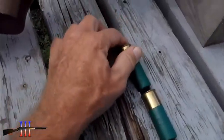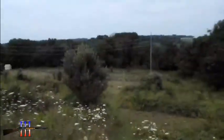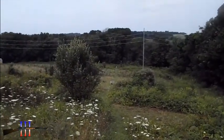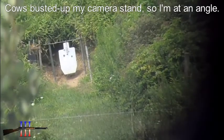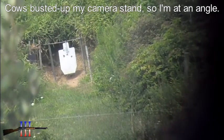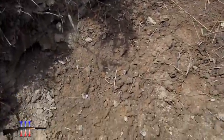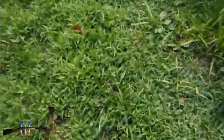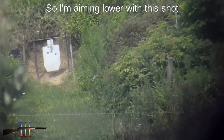I've shot these well at a hundred and fifty yards. I'm not quite sure about 200 yards but I'm gonna try it. If I do any good here I'll try again at 225. I don't really see anything I could say was a hit, so I'm gonna say I hit high.